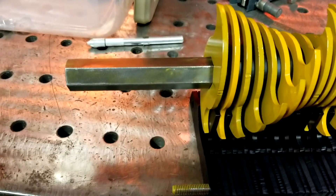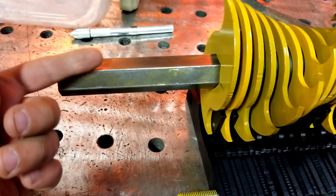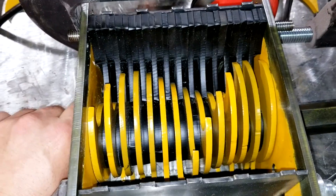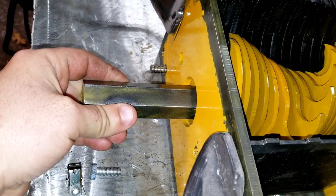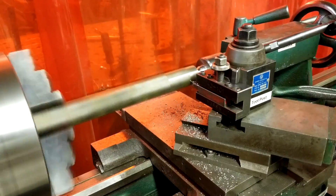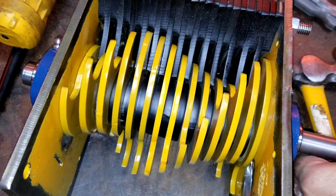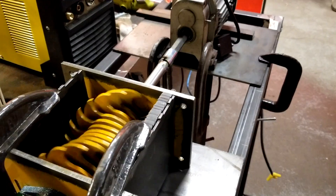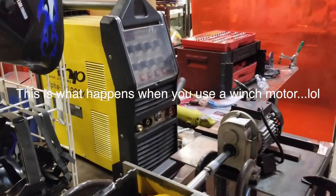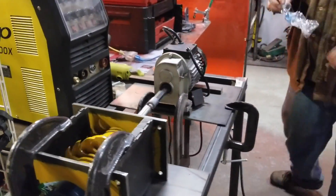I need to get the axle milled down to a smooth surface. Got it put together — she's running pretty smooth. Obviously still got to get the bearings on the side and mill this down. Got it turning, just have to do a little tweaking. The question is, will she eat a bottle? Let's find out — you can do the honors.